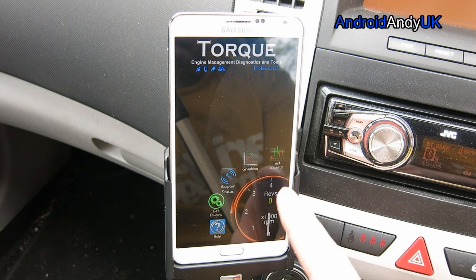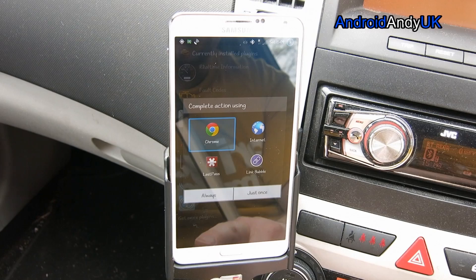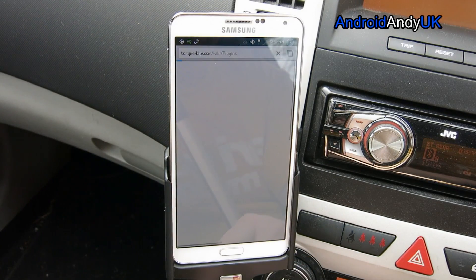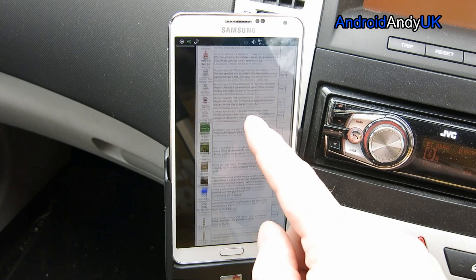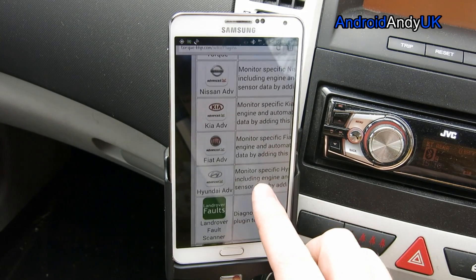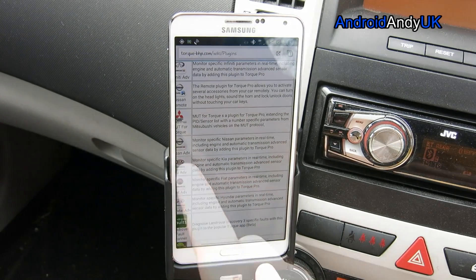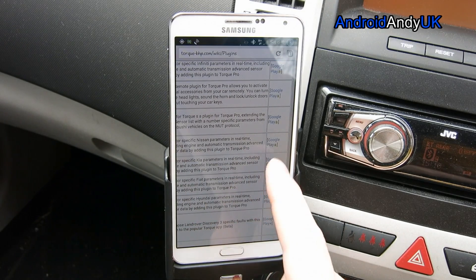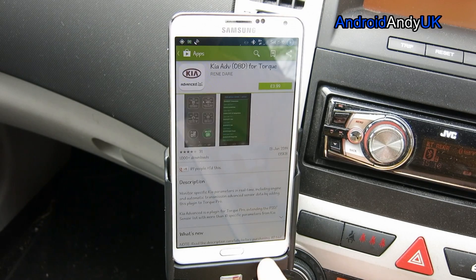So what are we looking at in here? There are a variety of plugins — currently installed plugins — and you can get more plugins. It takes you to Torque's own website where there's lots of different plugins listed. I'm going to monitor specific Kia parameters in real time, but it's a paid plugin that somebody else has made. It's on Google Play and they want £3.99 for it, so I haven't bothered with that.